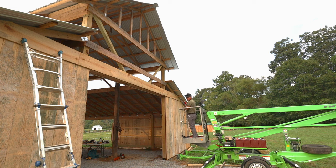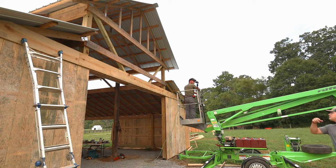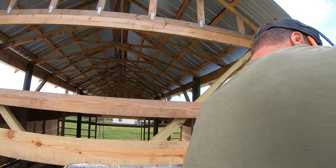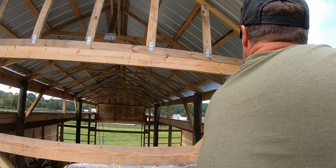The boom lift was a huge help, but it did take about an hour to get the positioning figured out. Once you have it positioned on the ground it only articulates in kind of a radius, so you can't just go straight up and down — you've got to position the base to end up at the same height and position where you want.